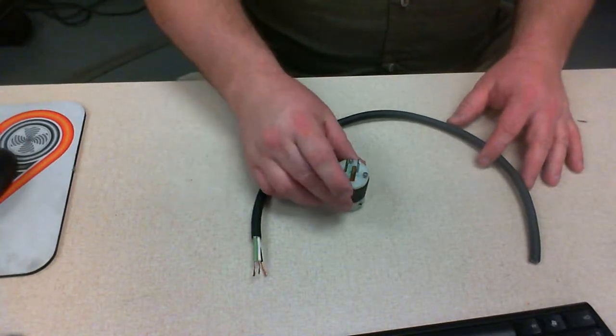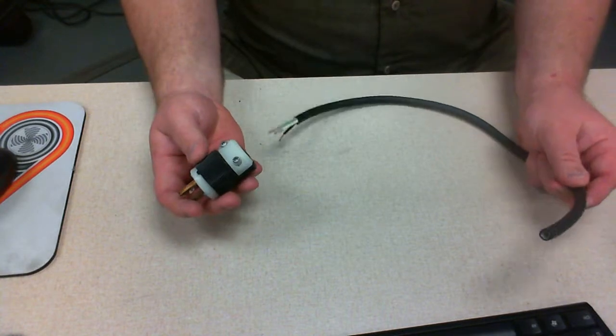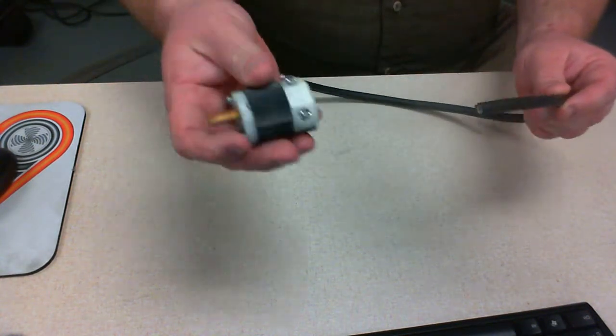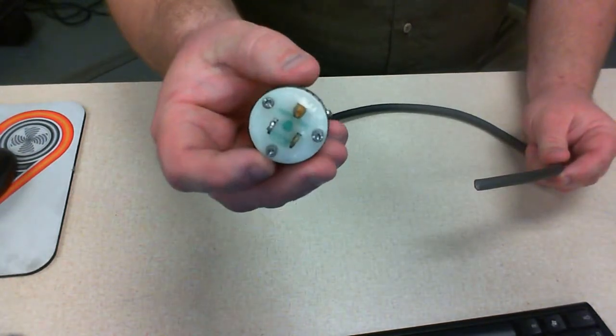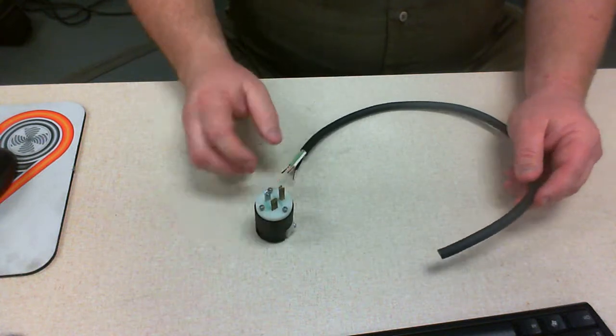What we're going to cover today is how to terminate a cable. We have a bad cable end here with a plug. Notice this is the hospital grade plug since we're studying medical equipment. We want to be able to repair this.